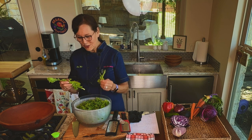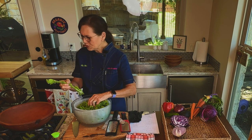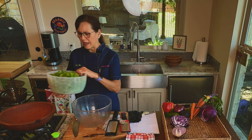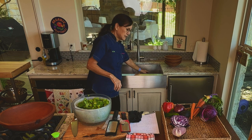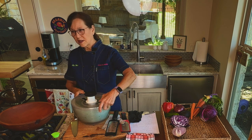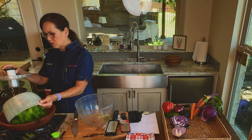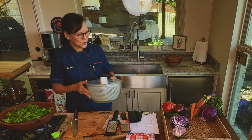We start with kale and strip it off the stems — I've already done that so we don't waste time on camera. Be sure to get nice fresh kale, not kale that's blemished or dried out. If you've never used a salad spinner, put the cut kale in the basket, spin it, depress the stopper, and pour out the water. I've already done it so there's no water left, then put it in your bowl.